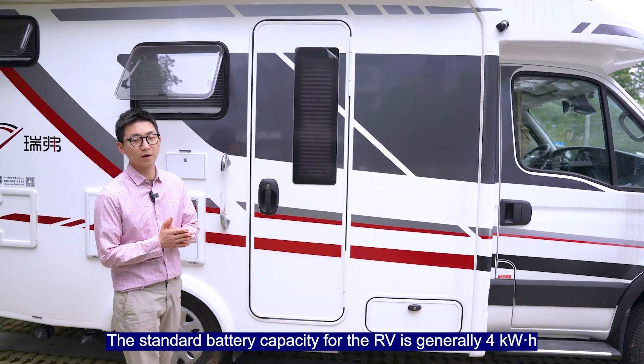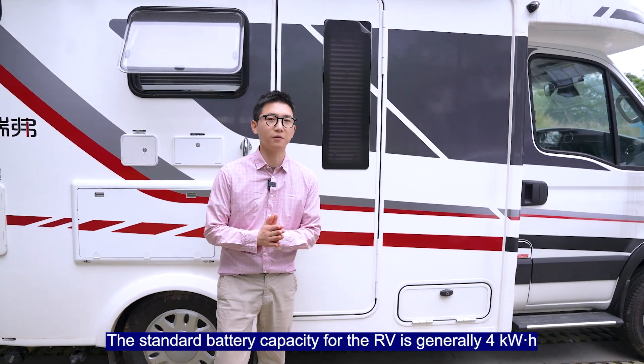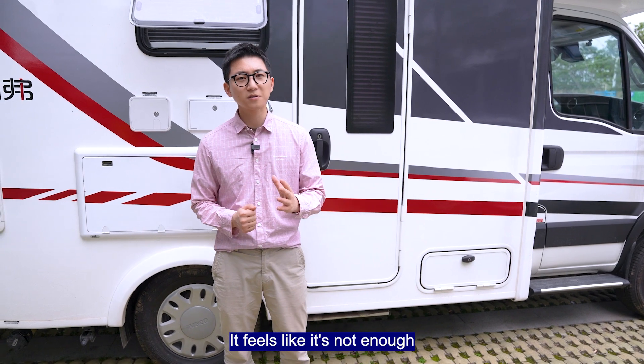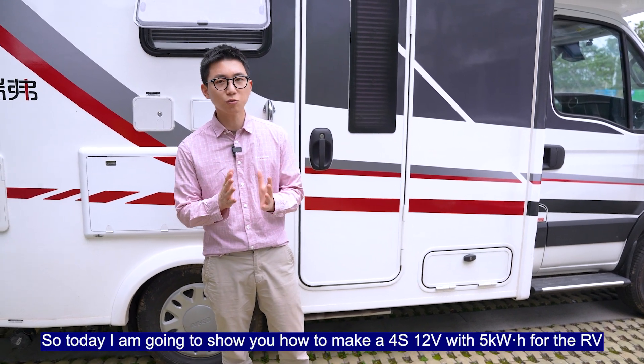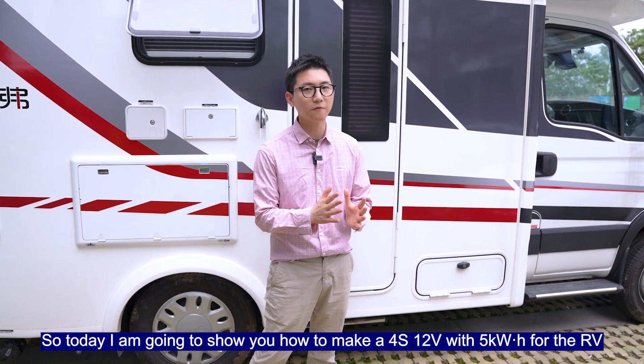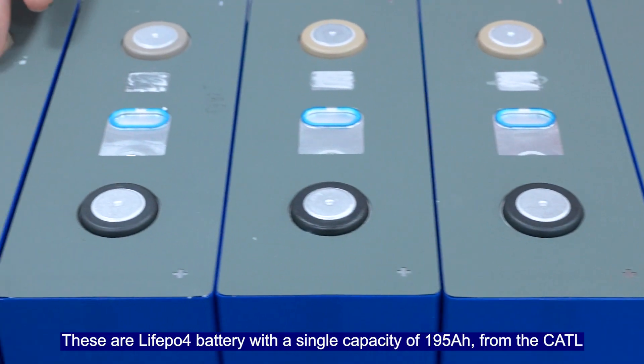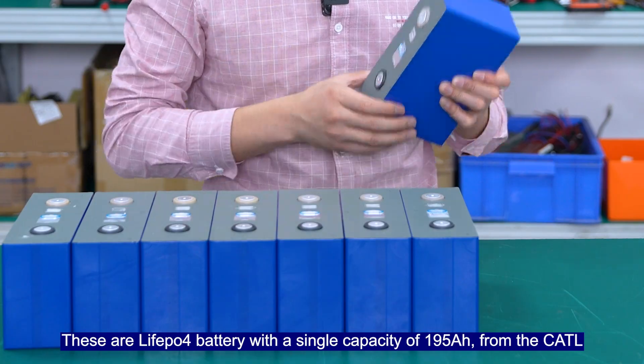The standard battery capacity for the RV is generally 4kWh with 4 strings, 12V Leofield Pure 4. At 4kWh, it feels like it's not enough. So today I'm going to show you how to make 4 strings, 12V with 5kWh for the RV. Let's do it. These are Leofield Pure 4 batteries.